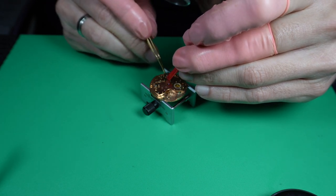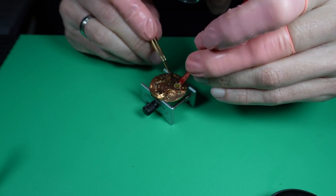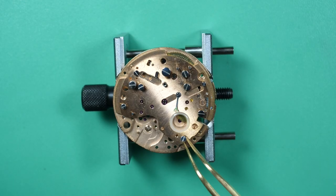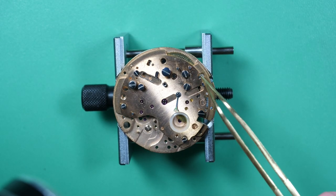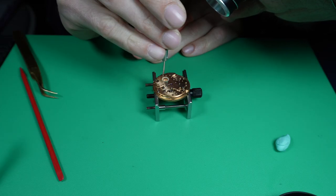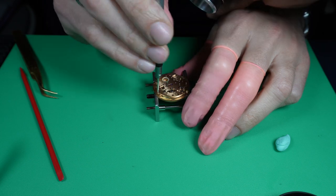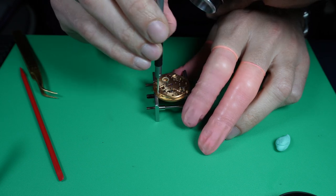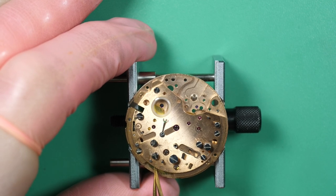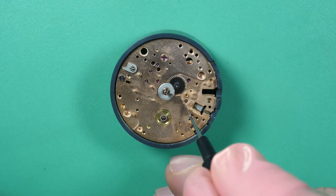Just turning the barrel to see if everything is connected and all the wheels move together. Now everything is connected — I put the three screws holding this plate. Last check: you can see the escape wheel was turning, so all good. Let's move to the other side.